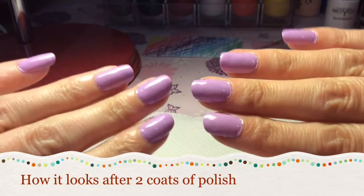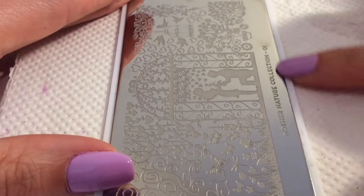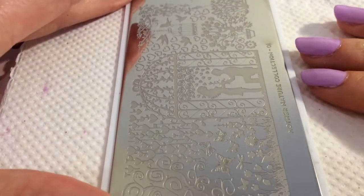I was super impressed with this. I was expecting to have to put at least three to four coats of this colour on because it was a lighter colour, but it was really good.